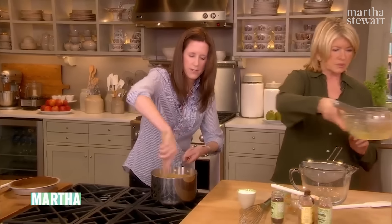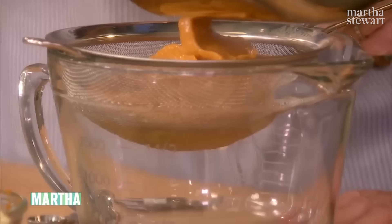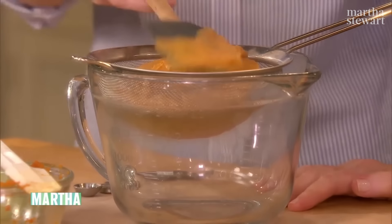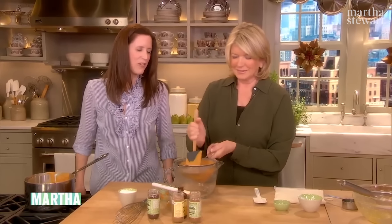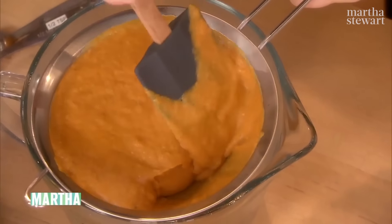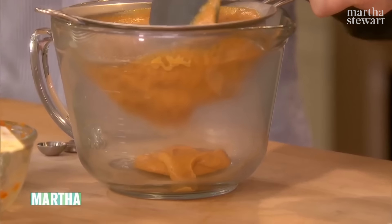This goes through the strainer — you're just smoothing it out. Push it through. You want a strainer that's not too fine because it's quite thick. Turn on the television, watch Martha Stewart Living or Sunny, because this takes a while. At our house up in Maine, whoopie pies are very popular — three cups of all-purpose flour, one teaspoon of coarse salt, two tablespoons of cinnamon, a tablespoon of cloves, and one tablespoon of powdered ginger. All the flavors that go into a good pumpkin pie filling.